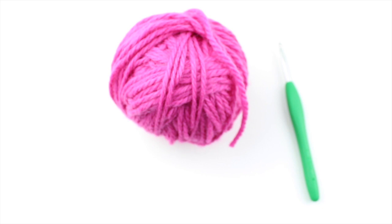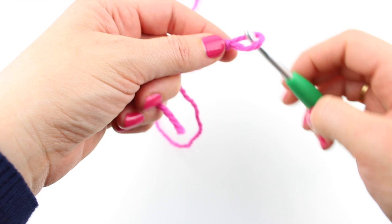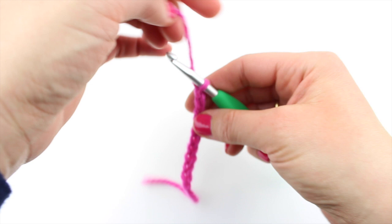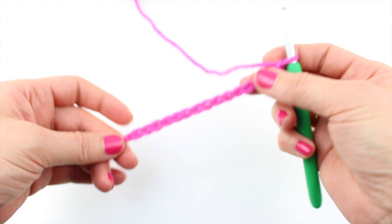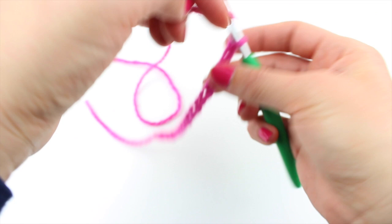For the pineapple stitch you just need an even number of stitches. We'll do 16. It's really annoying that I have to count out loud like that, isn't it? I do apologise, everybody. I don't know why I do it. Right, so pineapple stitch: even number of stitches, and then add 2 for your turning chain.